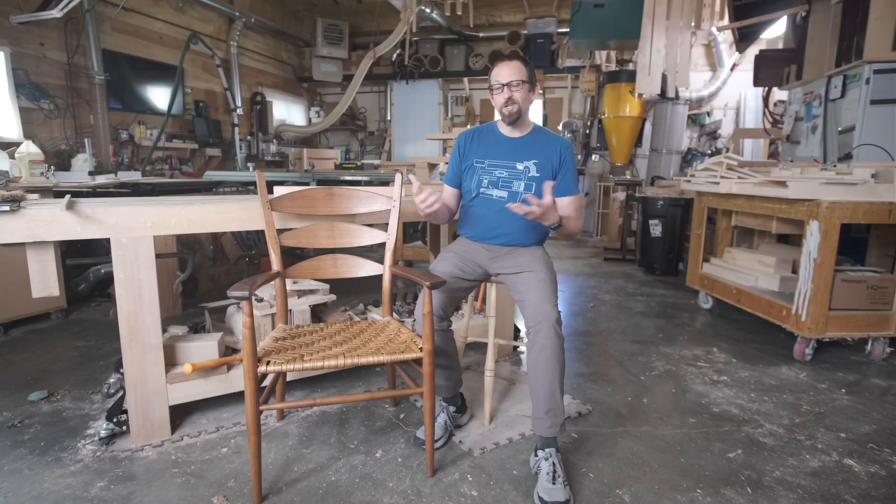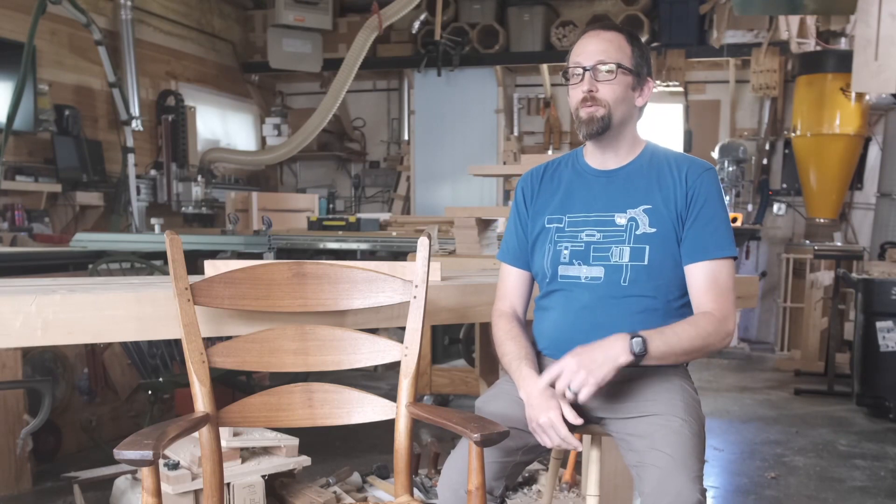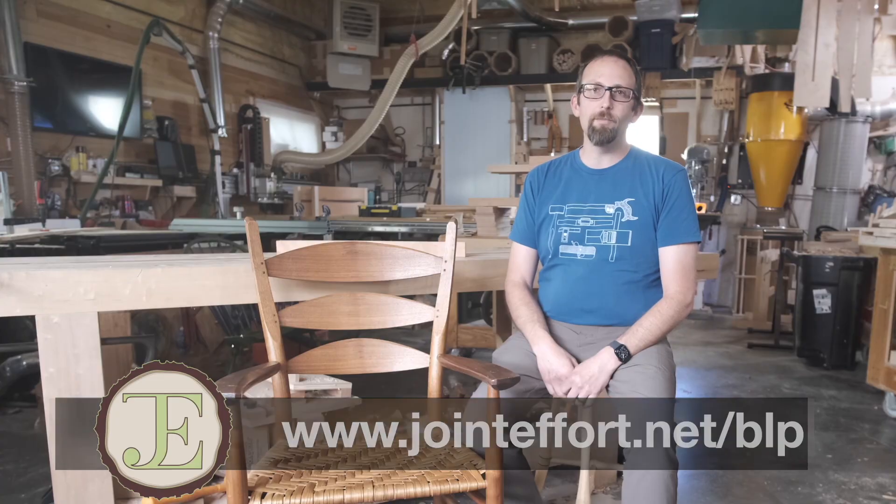If you're just curious about making chairs by hand, I hope you enjoy this video and maybe you pick up some new processes. If you're using this video as a reference to make your own side chair, you'll find all the dimensions you need in the manuals. Manuals are available at jointeffort.net/BLP.